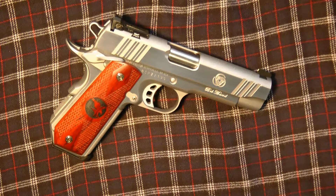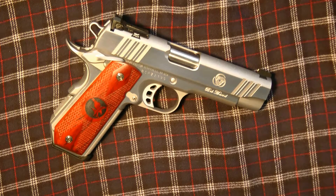A little note about the gun: this was done in conjunction with Bob Marvel, who is a custom 1911 builder. In conjunction with Nighthawk Custom, they decided to come out with a Bob Marvel model.